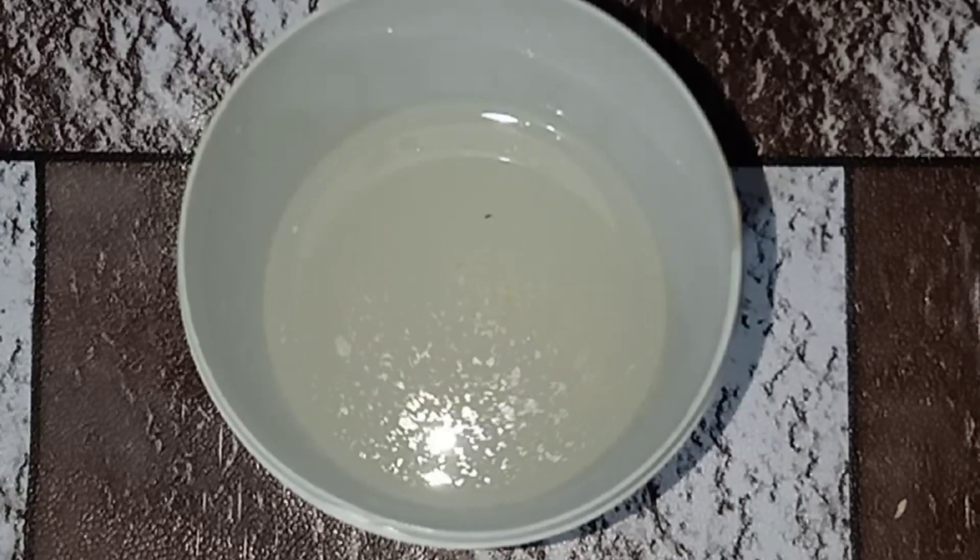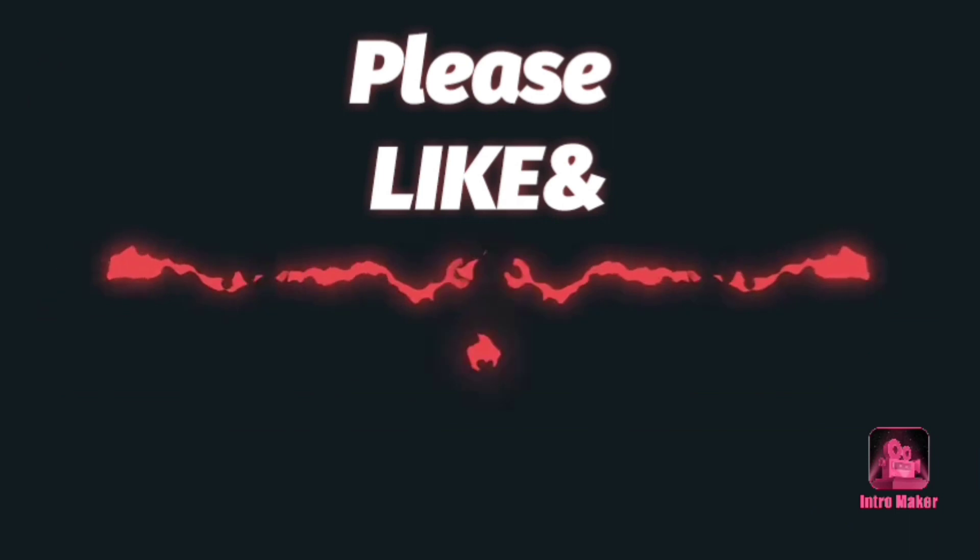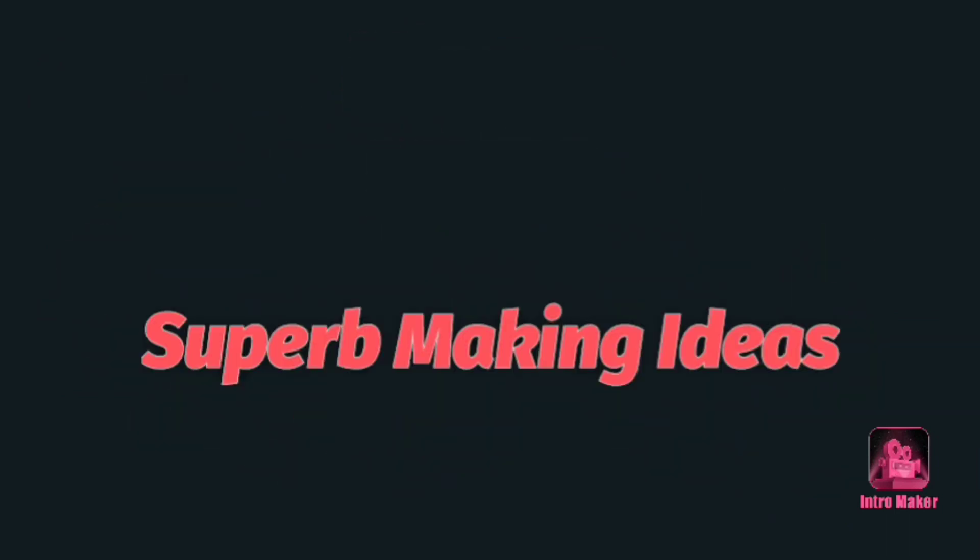If you have learned anything new from this video, please don't forget to like and subscribe our channel. Thanks for watching this video.